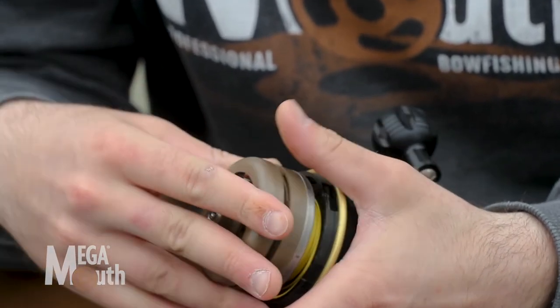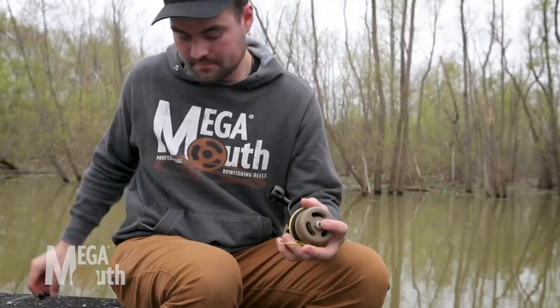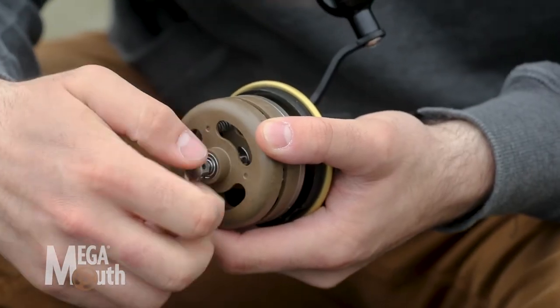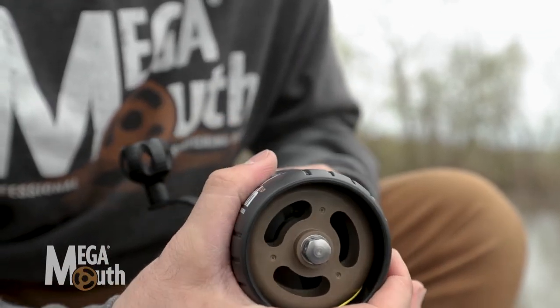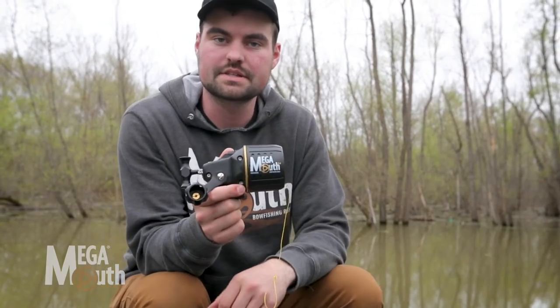Front line deflector — good to go. T-bar reinserted. Tighten up that little nut. Feed the line through your cone. Slap that back onto your bow, tie yourself on an arrow, and you're ready to shoot some fish.